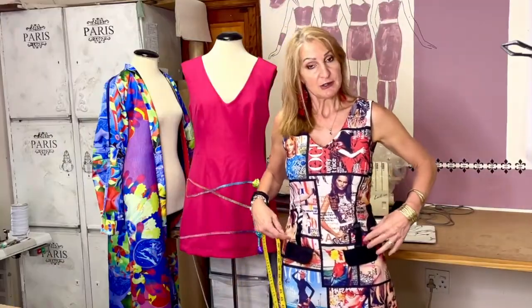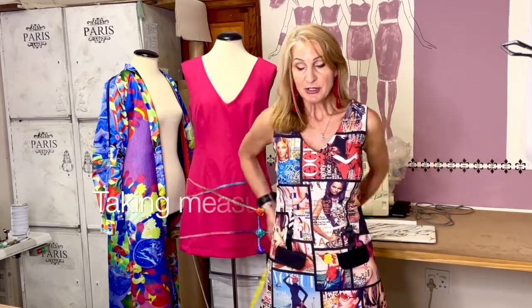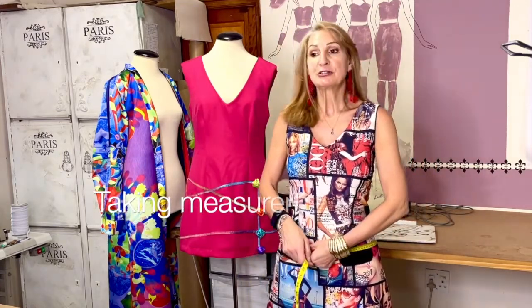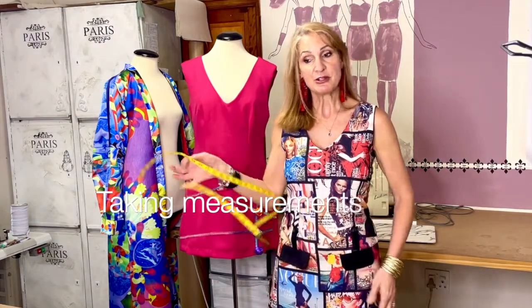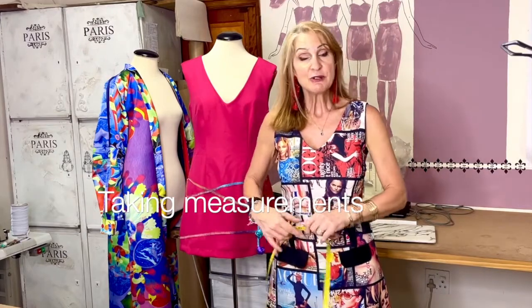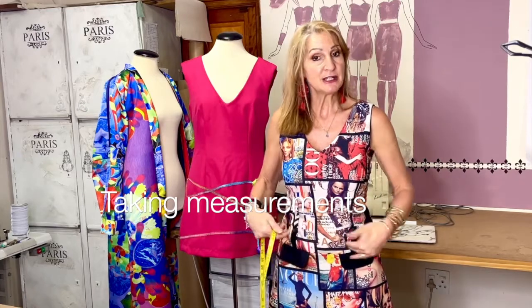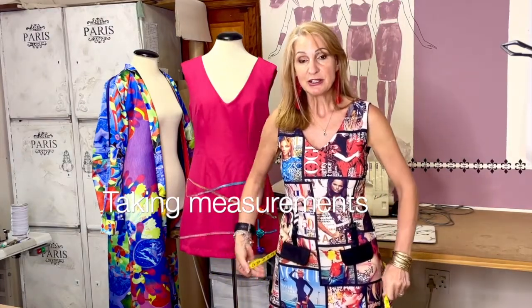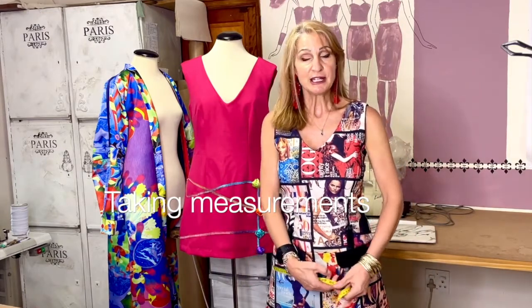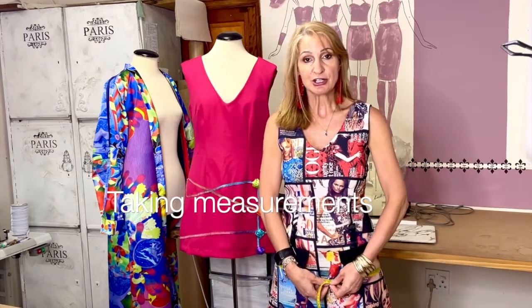The next measurement I like to add is your first hip — you can feel the bone right on top, that is your first hip. Take that measurement standing in front of the mirror. Then the full hip: most patterns when they indicate hip are talking about the full hip, which is the widest area, usually going across the crotch line.